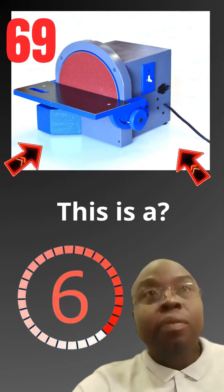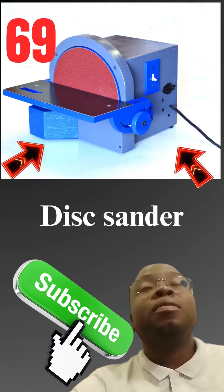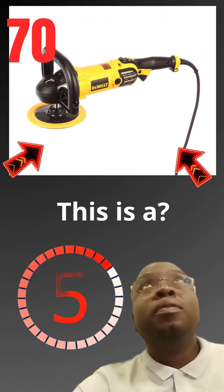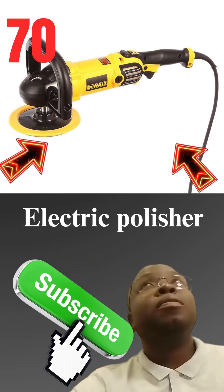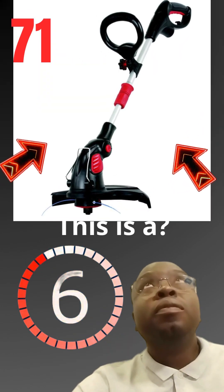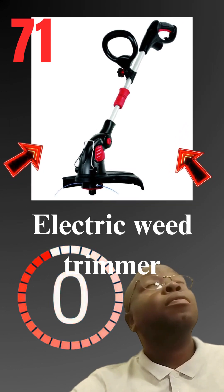This is a disc sander. This is a electric polisher. This is a electric weed trimmer.